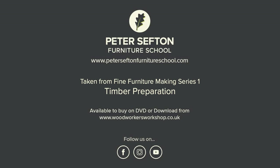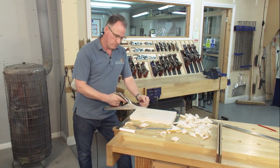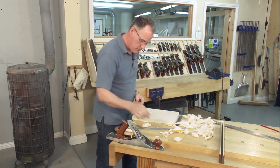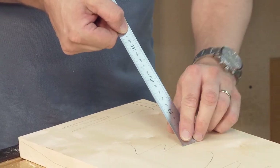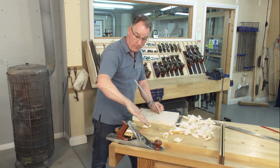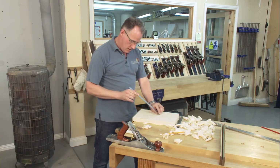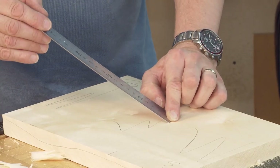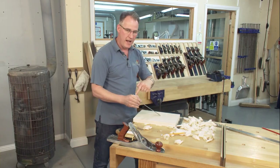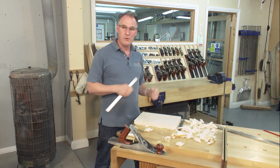When planing, I can either plane square on or put the plane around at a slight skew. Skewing the plane means the shavings aren't coming up at 45 degrees — that's the standard frog, what we call a common pitch, always set at 45 degrees. By skewing slightly, the shavings go up at a shallower angle, and it's physically easier to plane, which is good news because it's quite hard work.